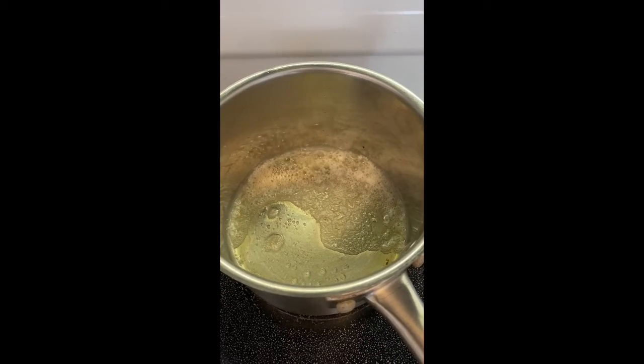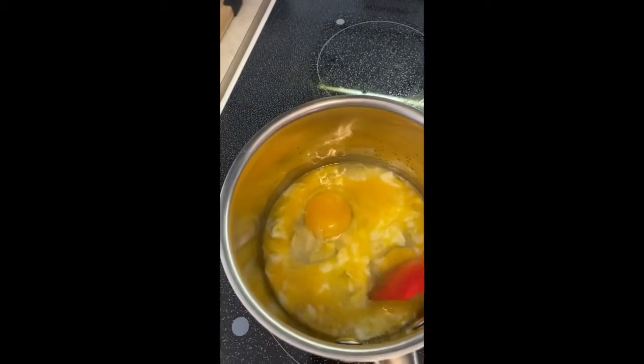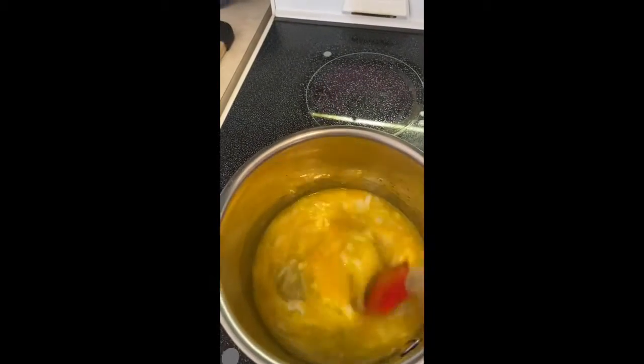So once we've got that butter nice and brown, we're gonna add plain old white eggs. You may notice I didn't mix the eggs outside of the pot — you want to put them just in the pot and stir them in there. No need to beat them outside of the pot.